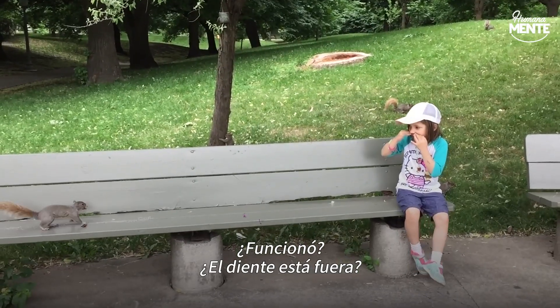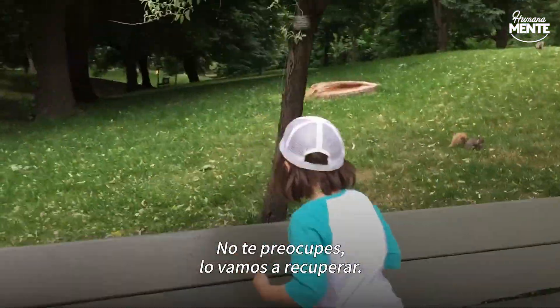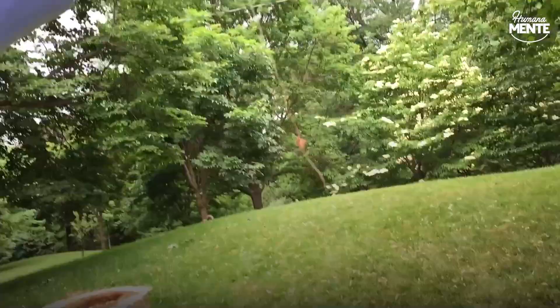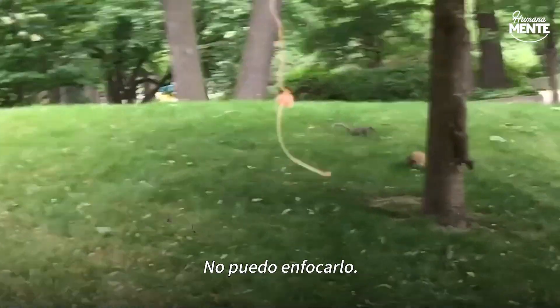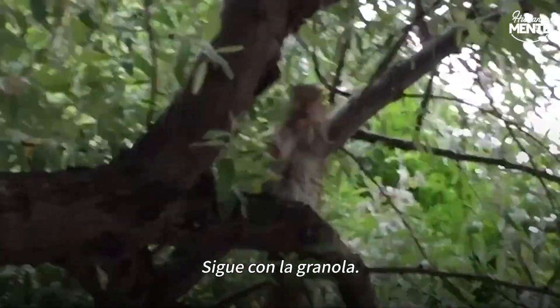Did it work? Is the tooth out? I can't focus on it. The tooth — is the squirrel still there? He's still got it.